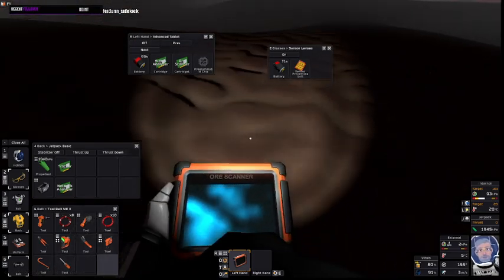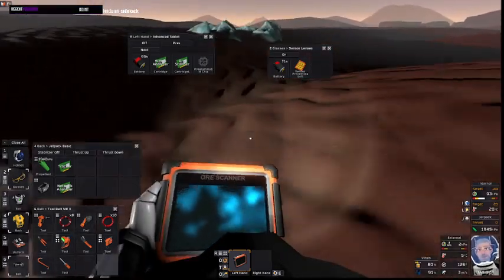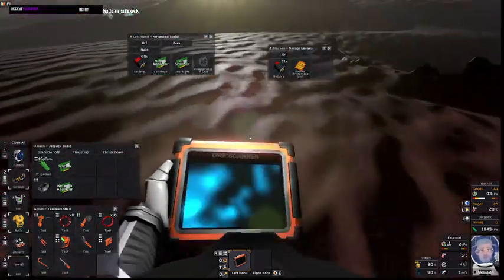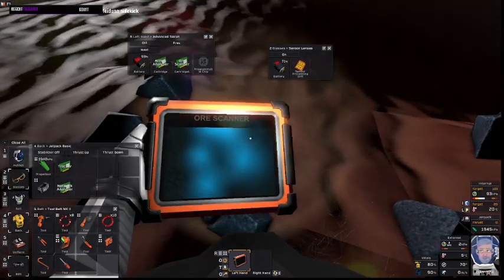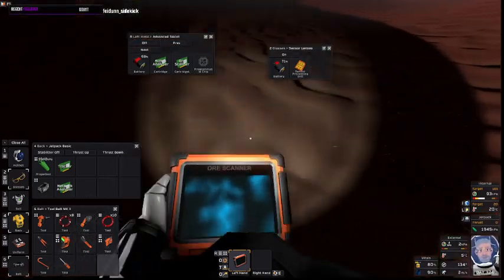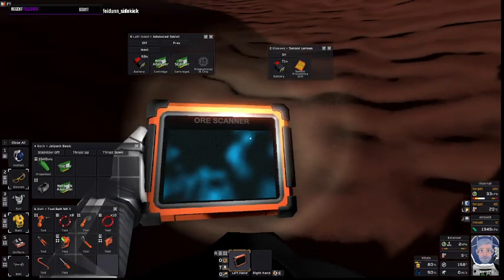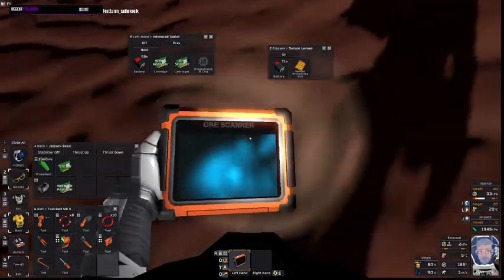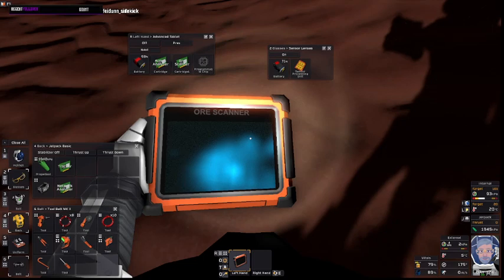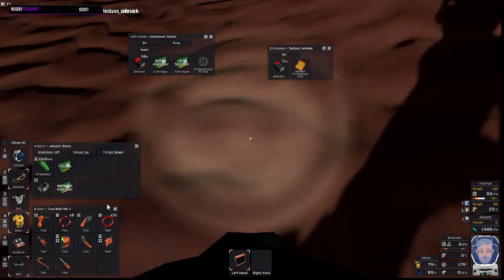A bunch of blue — we have the ore. You're getting an image and the more there is, the stronger it is. But you're also seeing it where you don't on the surface. You can see varied amounts. Let's turn that off and use the glasses.